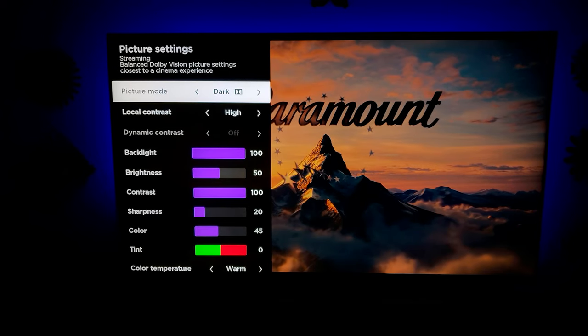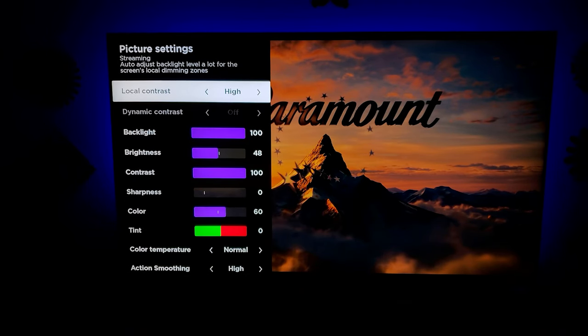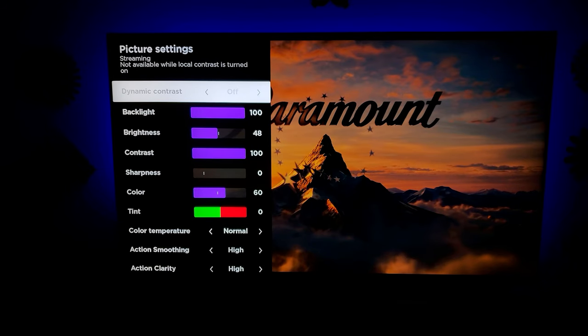Here is my dark setting, and then my normal. For normal, I actually have sharpness down to zero — that is a major change, just keep that in mind. The television does a pretty good job of not blooming around bright objects as they bounce around. Typically you would see a big bloom of whiteness or light around it, but it really does a spectacular job.